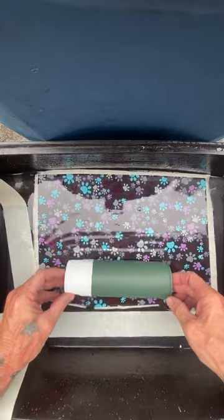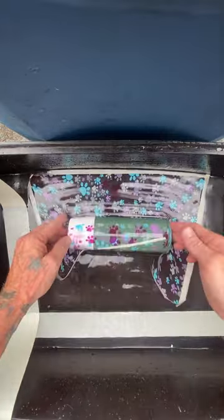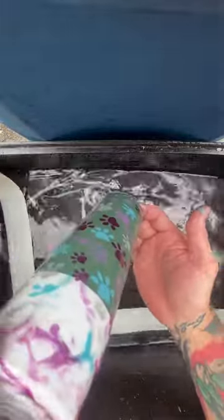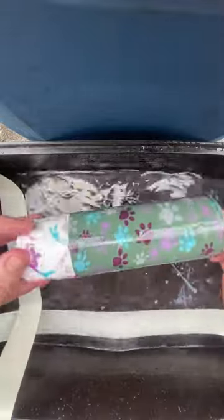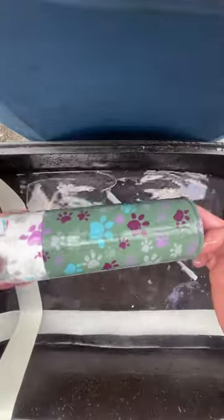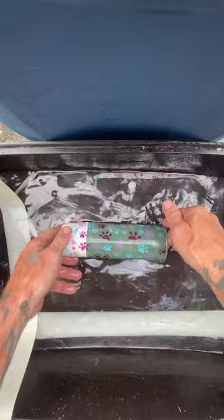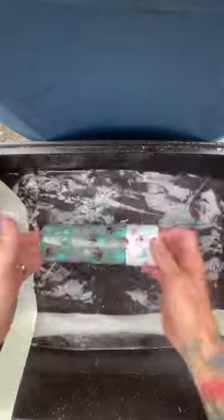I'm going to take my can and roll it right across those dog paws, and you can see the graphics are bonding nicely. We give it a little sploosh — when you see me putting it back in the tank I'm just trying to rinse off a little bit of the goo that comes along with this process. From here I'm going to take it out to the rinse tank and rinse it off for about five to ten minutes to get the rest of that goo off, and then we're just going to be left with the graphics on the can.